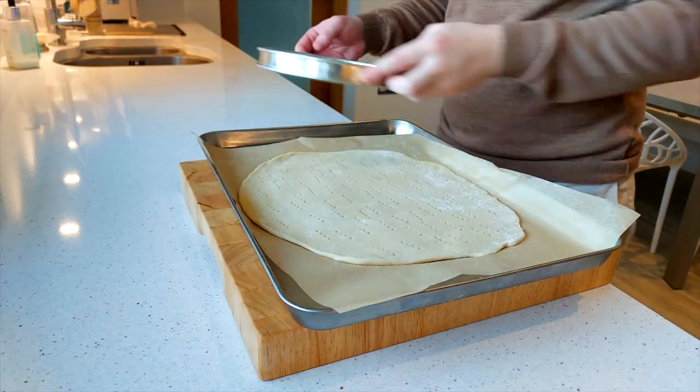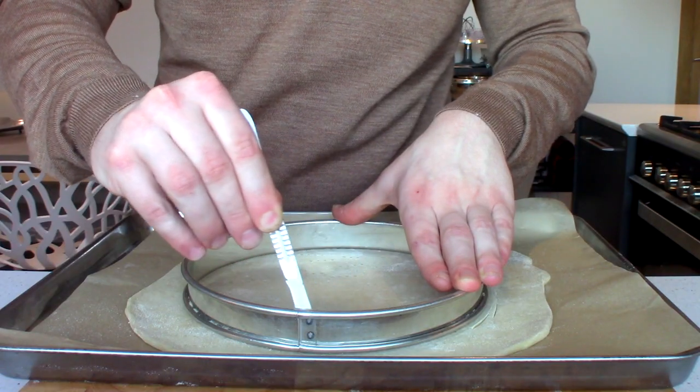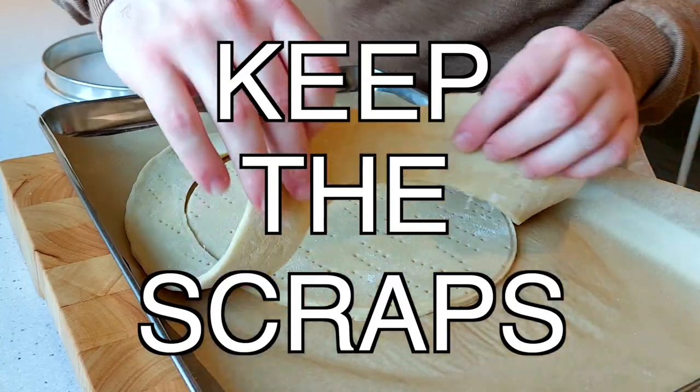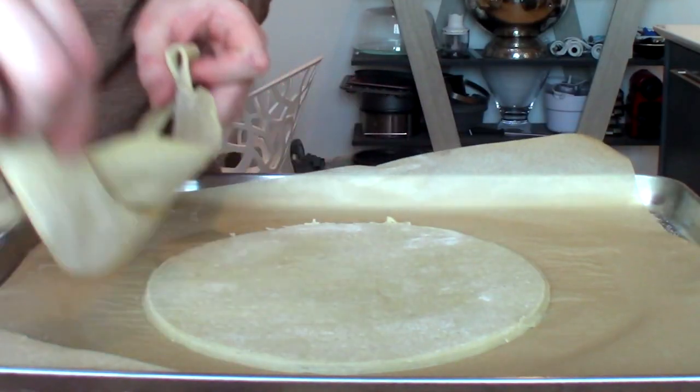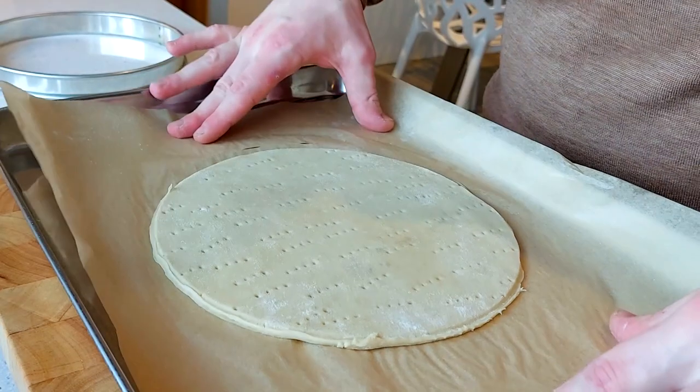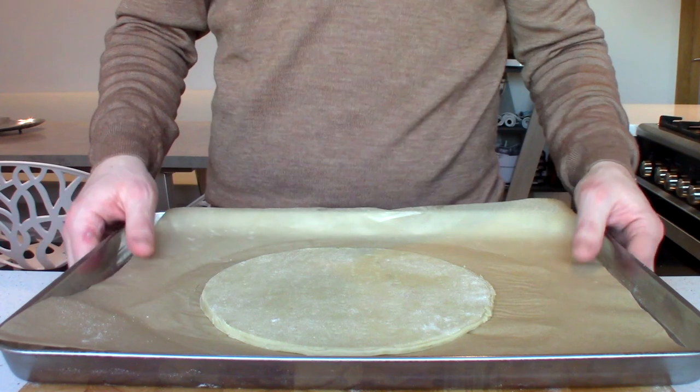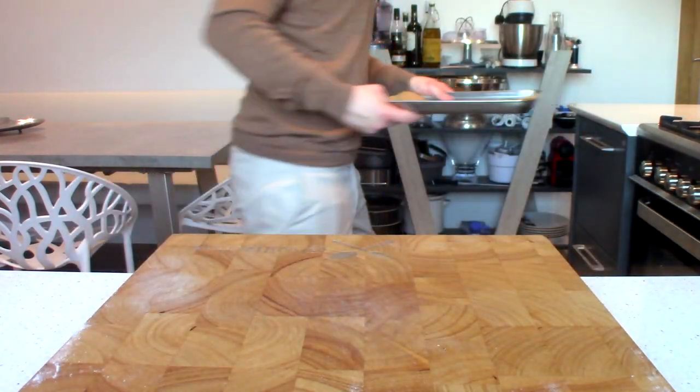Next, get your pastry out of the fridge and cut out a 20 centimetre disc, then remove all the scraps. Please don't forget — keep the scraps as they can probably make another one of these pies if you're lucky. Then put the pastry back in the fridge for about 15 to 20 minutes, or you can put it in the freezer for 5 to 10 minutes to speed up the process.